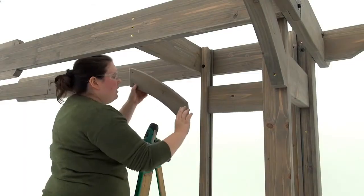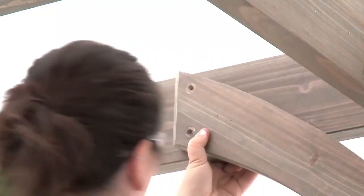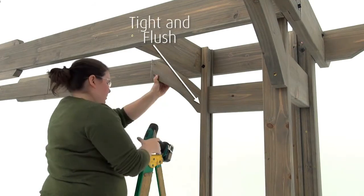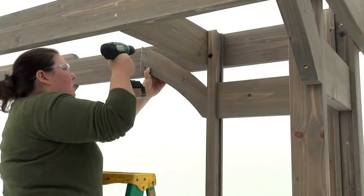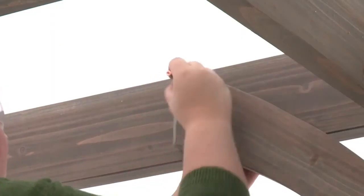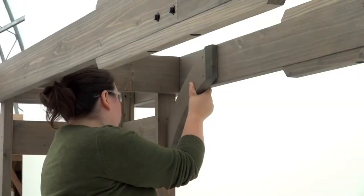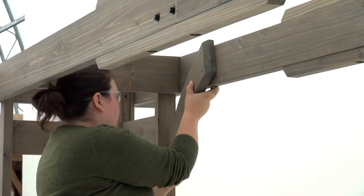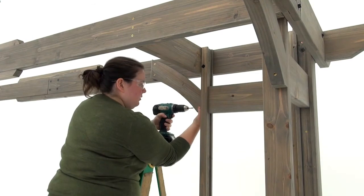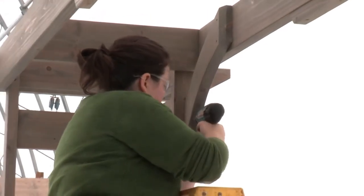From inside the pergola, position an arch gusset right so that the top end is tight to the side of a front beam assembly and the bottom edge is tight and flush to the outside edge of the panel post. The bottom of the gusset should also be flush with the bottom of the top horizontal. The beveled side of the gusset must be facing out; attach it with three wood screws. Install an arch gusset left in the same manner on the other side of the front beam assembly. Then repeat to install an arch gusset right and arch gusset left on the front beam assembly at the other long side of the pergola.